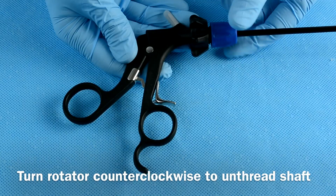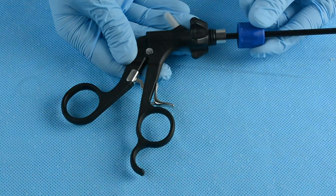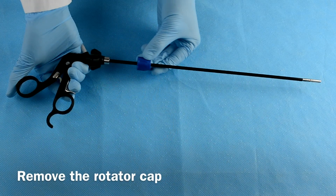To disassemble, hold the rotator and turn it counterclockwise to unthread the shaft. Then remove the rotator cap.